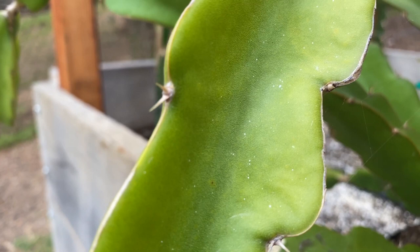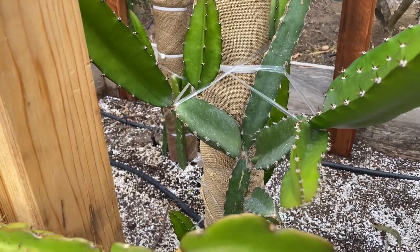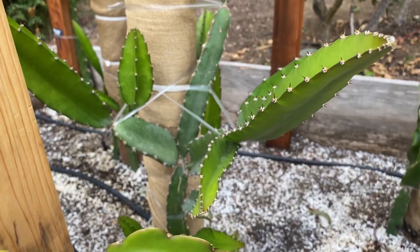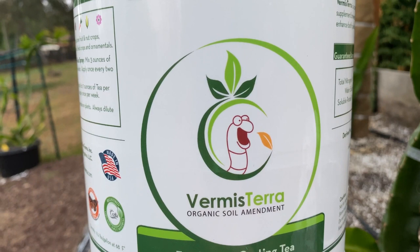A little bit about our dragon fruit farm: we like to be organic. We use Fox Farm potting soil and a bit of composted chicken manure. I was making my own worm casting tea by steeping worm castings, but then I came across a product that my neighbor — who is in the citrus industry — basically forced me to try. He said it saved entire citrus farms. He gave me a bottle and I am now a fan of Vermisterra.